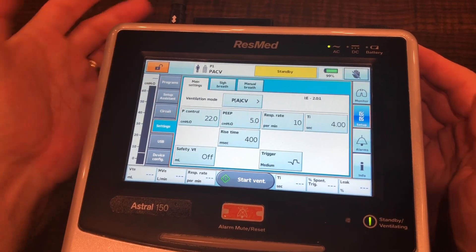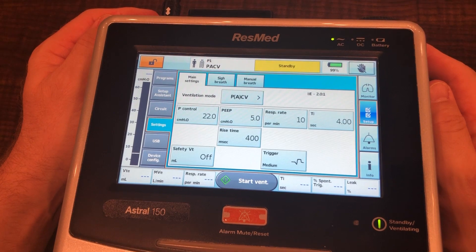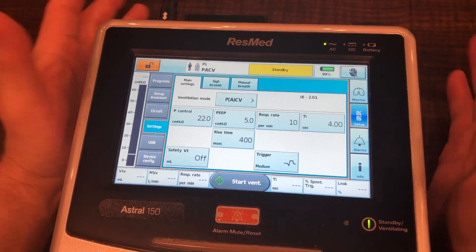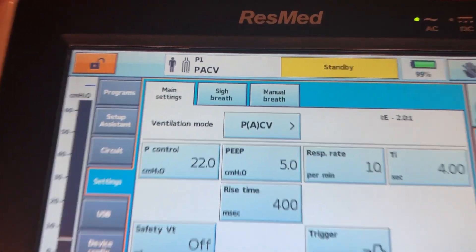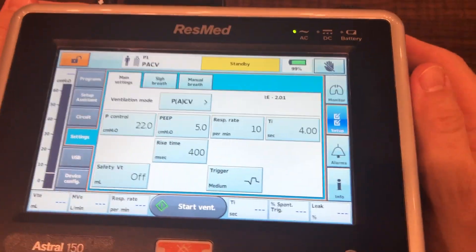That's the mode we're in. We've got our pressure control set at 22, our PEEP is at 5, our respiratory rate is at 10, and our I-time is at 4 seconds. If you'll notice right here we've got our I:E and it is 2.02:1, so we are truly inverted at this point.